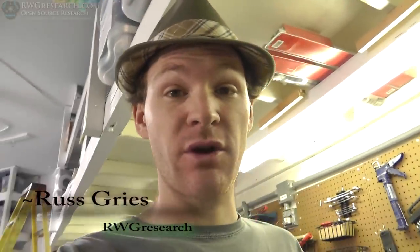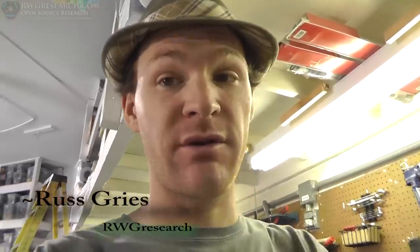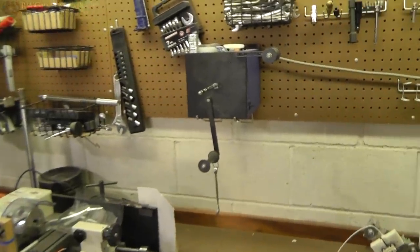What's up everybody? Russ with RWG Research, quantum gravity research. Check this out — working on a filament extruder today.